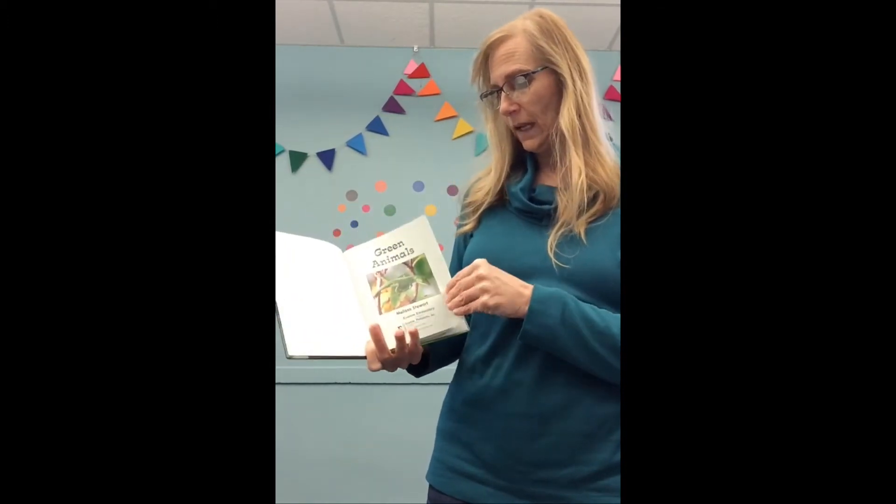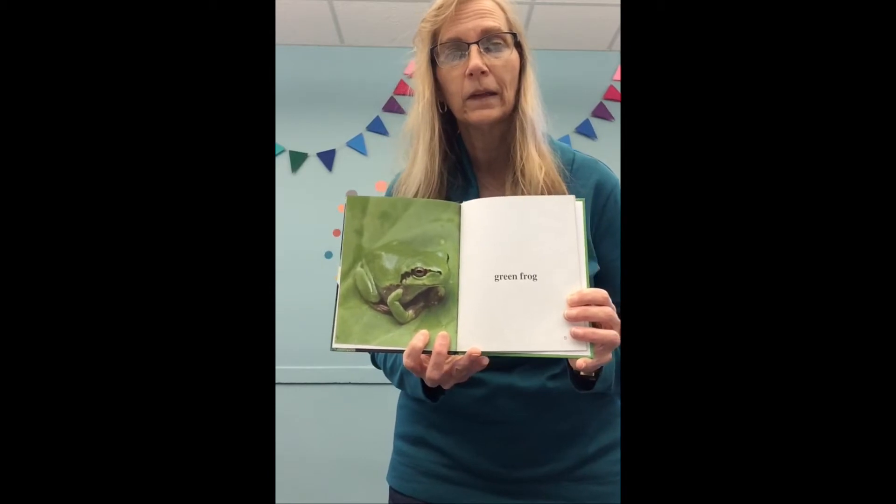We had been talking about colors — we've done yellow, red, and blue. Can you see what color Miss Diana's shirt is? That's right, it's green! Today we're going to talk about green animals. These are pictures of real animals, boys and girls, not pretend. Look — there is a green frog! He's kind of pretty, isn't he?